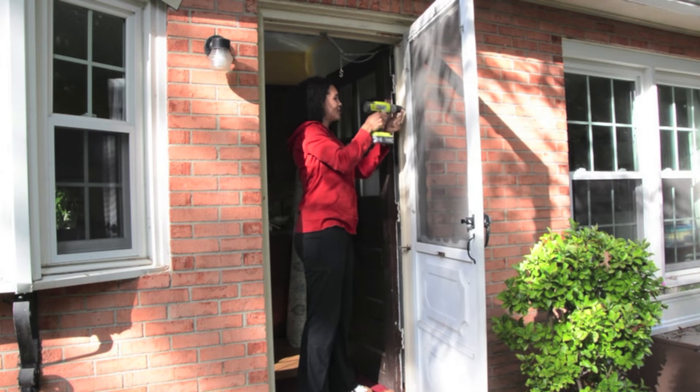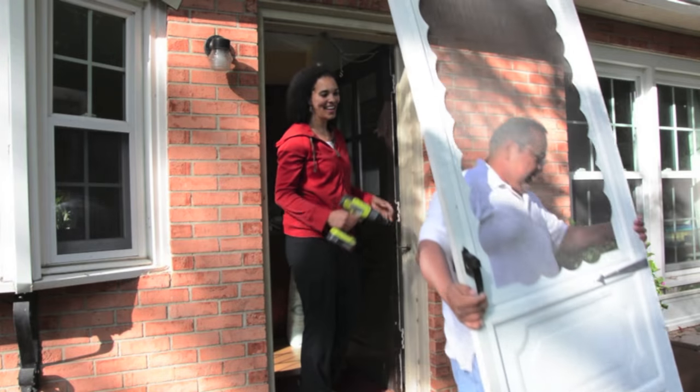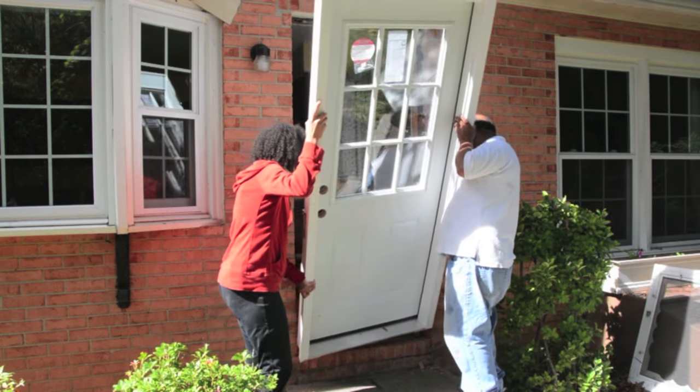If you're installing a new door first like I did, make sure that you follow the manufacturer's instructions on how to install it, or you can do like what I did and ask a friend to help — he's a professional contractor.